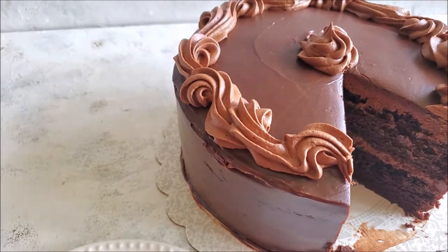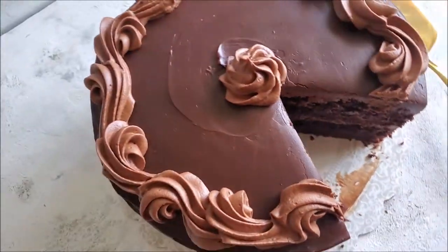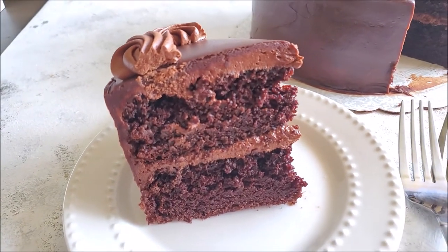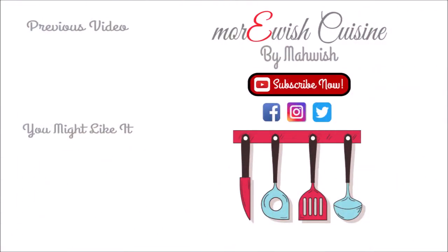If you want to learn something else, leave me a comment down below and I will try my best to make it happen for you guys. Once again, thank you so much. If you like this recipe, don't forget to click on the links to enjoy a lot more recipes like this.